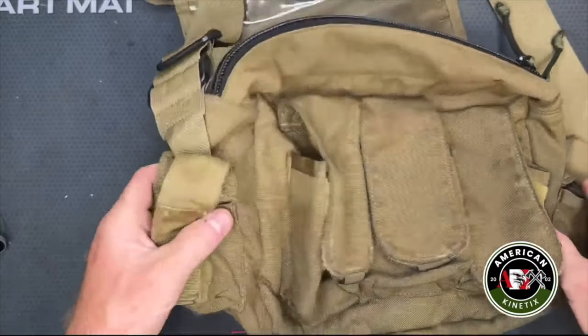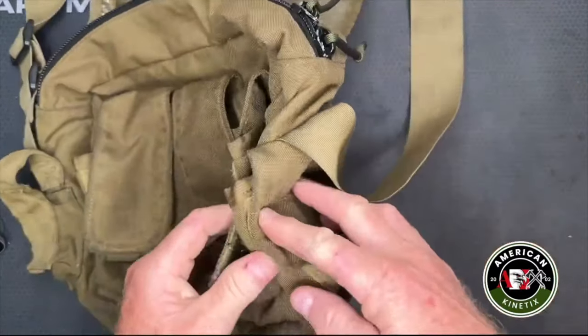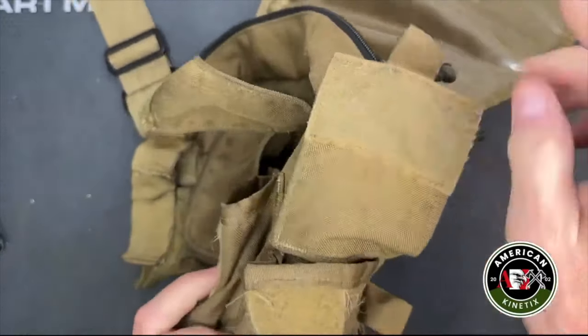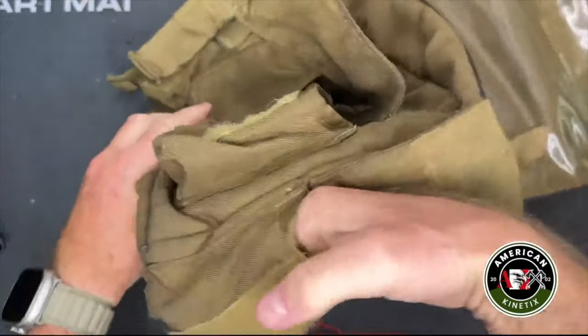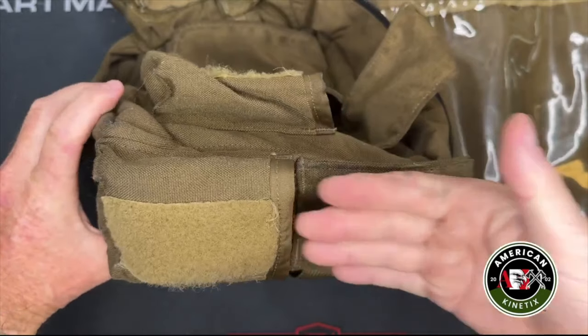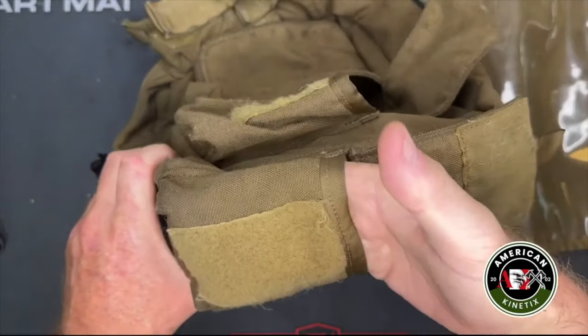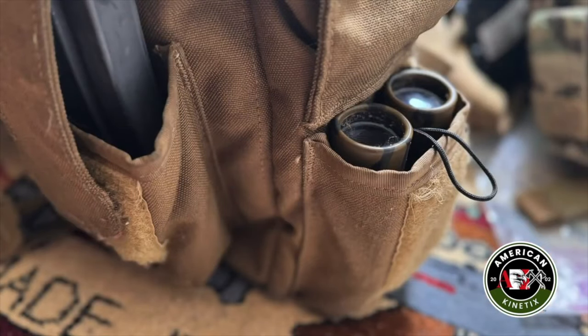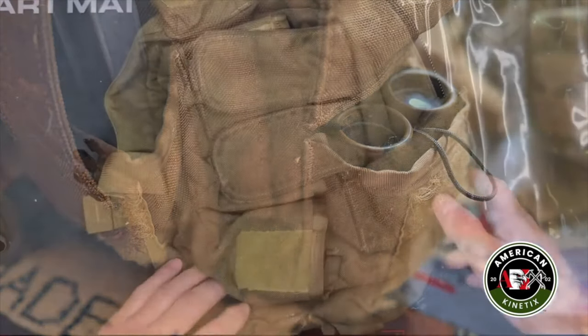It's also a magazine pouch — double stacks will fit down in there. On this end it's just a larger open single pouch, and generally what I've carried in here has been either a Garmin GPS or a pair of small binoculars that fit down in there nicely.